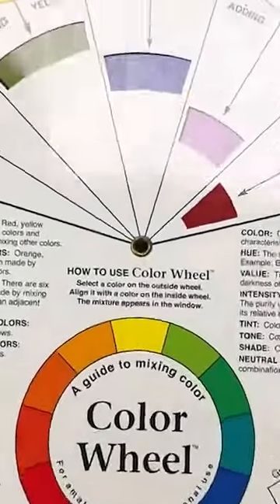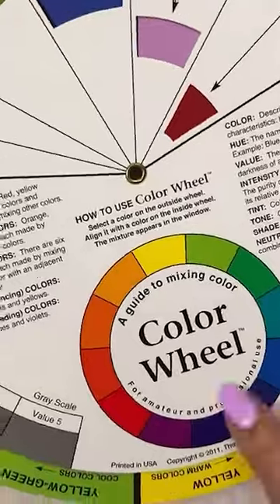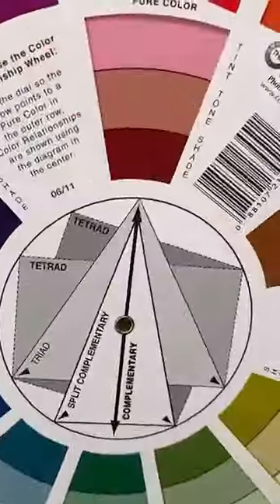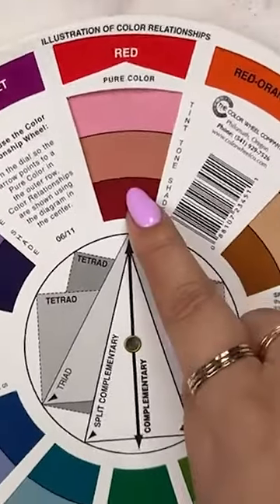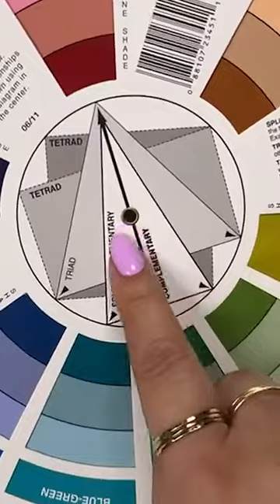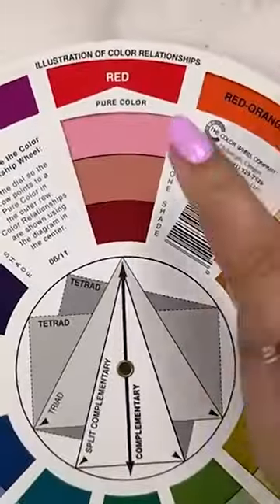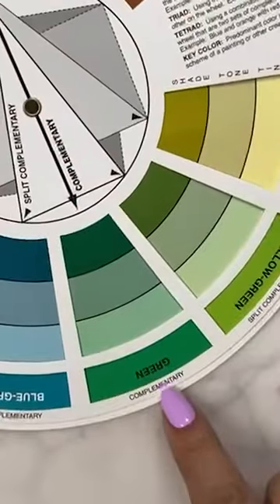Let's just talk about color. I have this sitting at my desk — a color wheel — and it's super cool. It's two-sided and shows the primary colors like red, yellow, and blue. It has a guide in the center, so say you have red here, it shows you what the complementary color is, which is green.